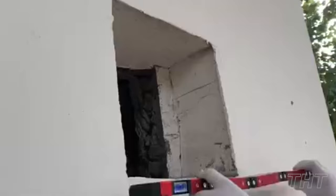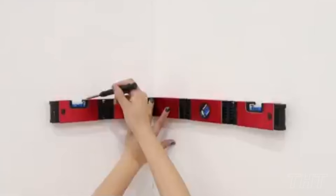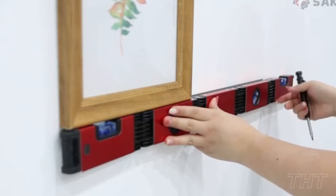Fancy yourself a DIY expert, or do you just have a knack for fixing things around the house? Perhaps you're a handyman that needs the ultimate level. Meet the Saker Multifunction Folder Level — a foldable 28-inch multi-angle measurement level that makes your life a whole lot easier, especially when working around corners. Thanks to its foldability function, it's easy to pack and use without turning it around or taking up large spaces. As a bonus, the Saker Multifunction Level is magnetic and it can hold magnetic substances while you work.